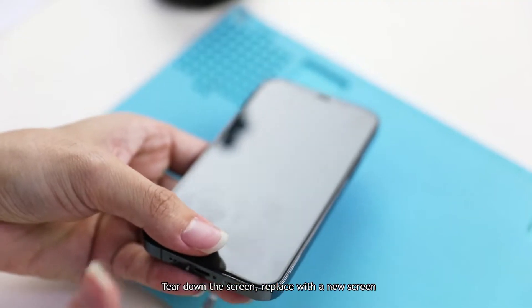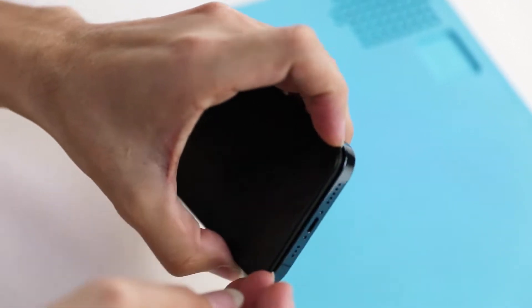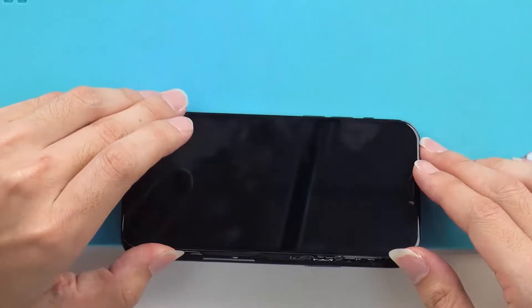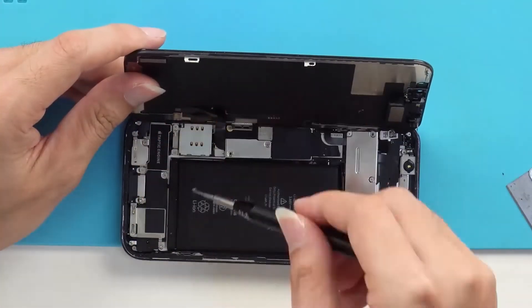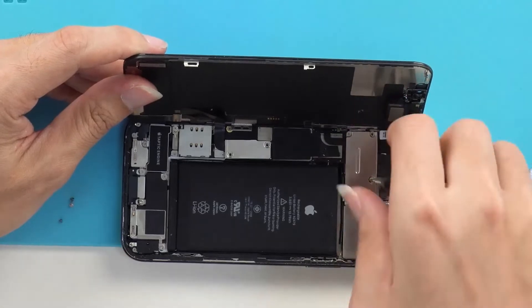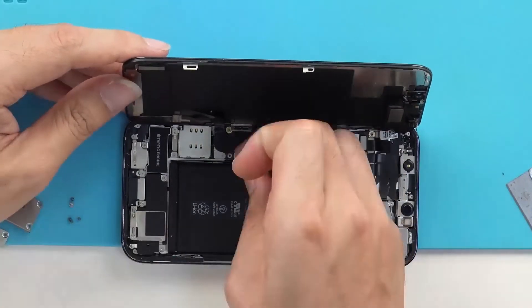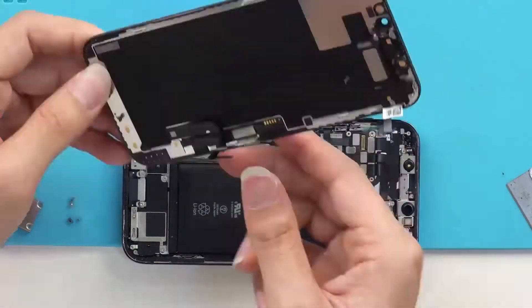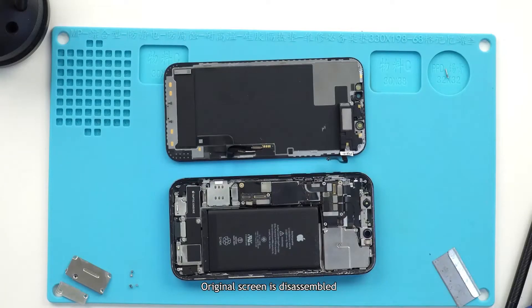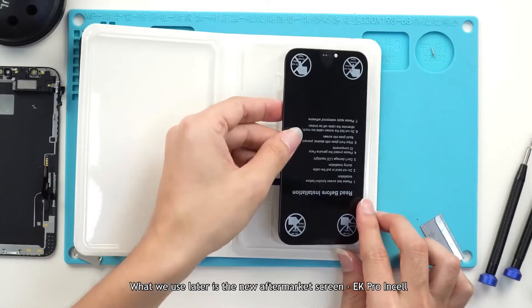Tear down the screen and replace it with a new screen. The original screen is disassembled. What we use later is the new aftermarket screen — EK Pro insole.